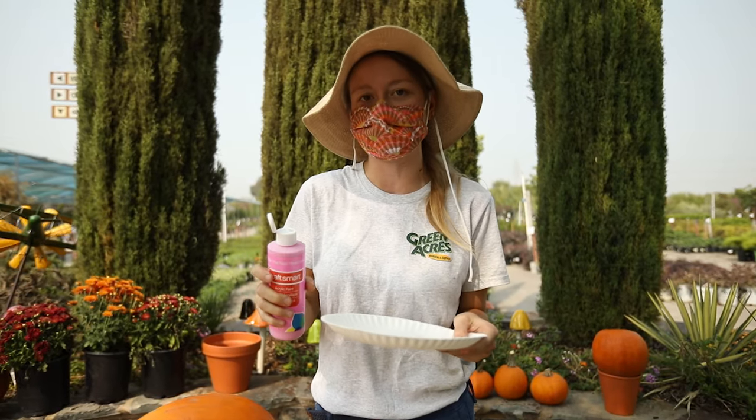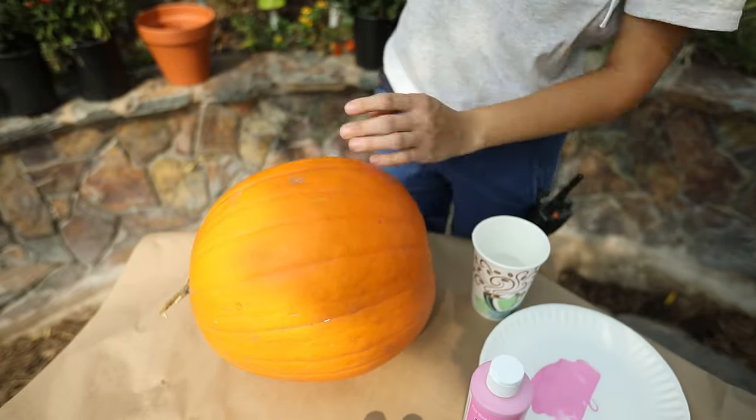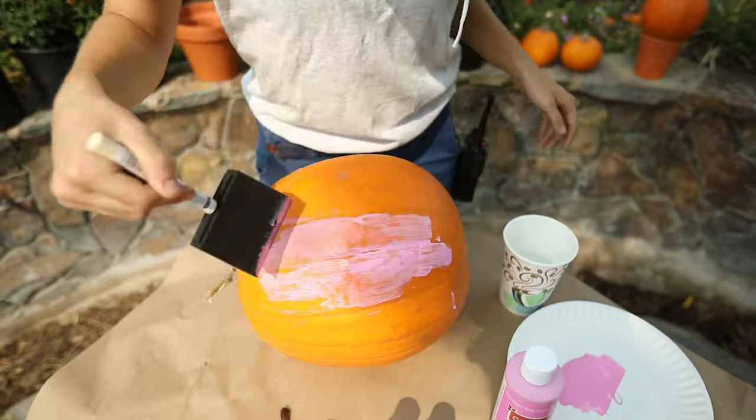The first thing you're gonna do is paint your pumpkin pink, or whichever color you'd like your ice cream to be. Before you start painting, it's good to clean off your pumpkin to make sure the paint will be able to stick well to it.